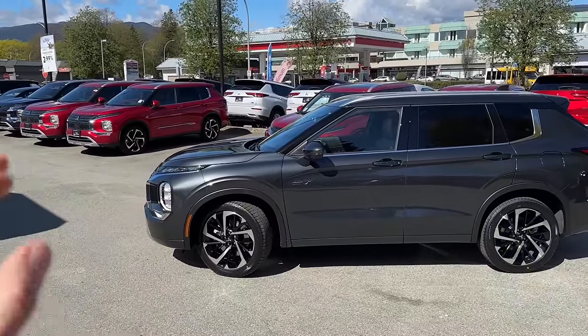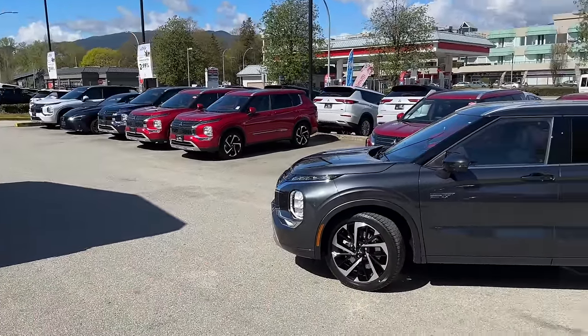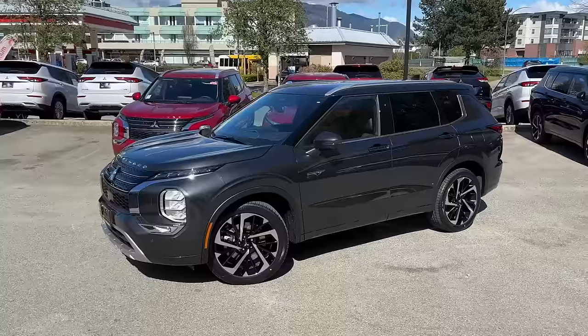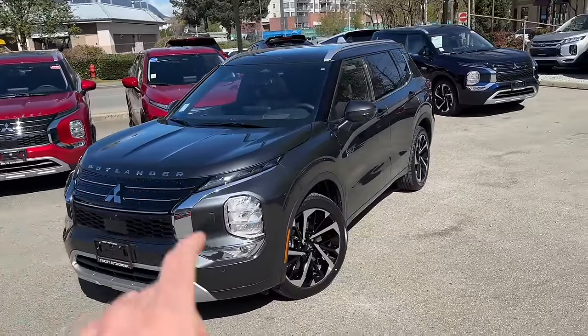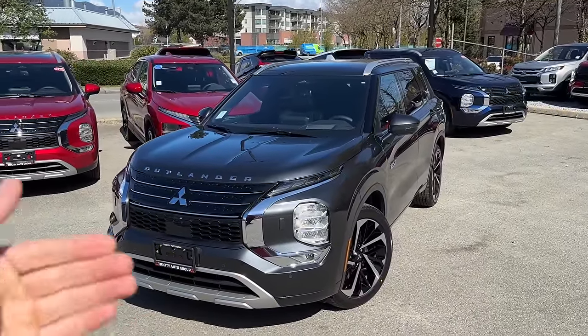Today we have a very bright sunny day and we have a chance to look at this color when the sun directly hits the paint. We'll also pull it into shadow a little bit and see how it looks with no direct sunlight, because that gives a totally different impression. This one looks fantastic with all the chrome elements on the vehicle — the dynamic shield and the lower bumper part look really cool.